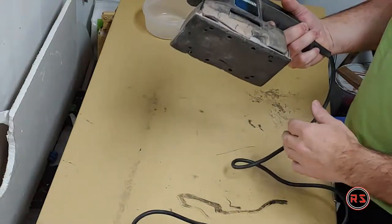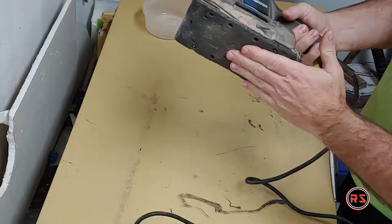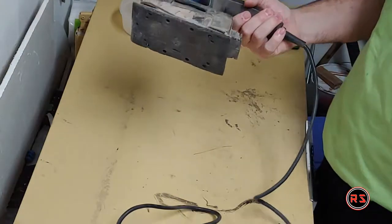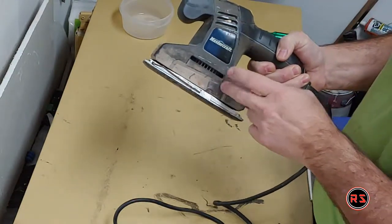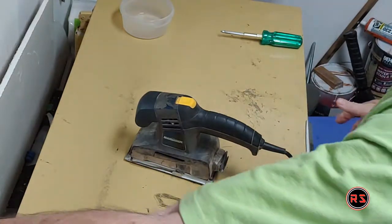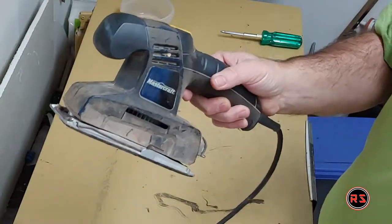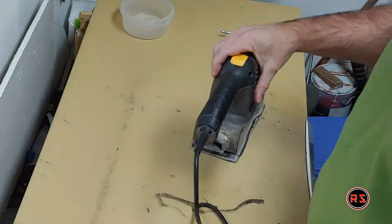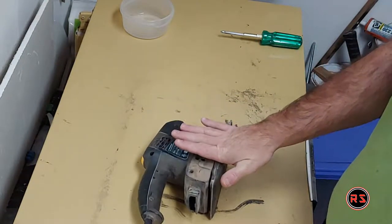Hello guys, I have this old sander that's not working very well, but I'm not the kind of guy who throws out a tool without at least trying to fix it. I already blew it with compressed air to get the dust out. I'll connect it and show you what the problem is — when I turn it on, the motor is jammed. Today we will open this up and see if we can get some more jobs out of it.